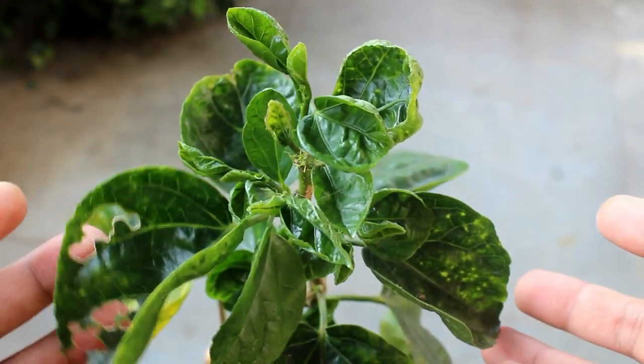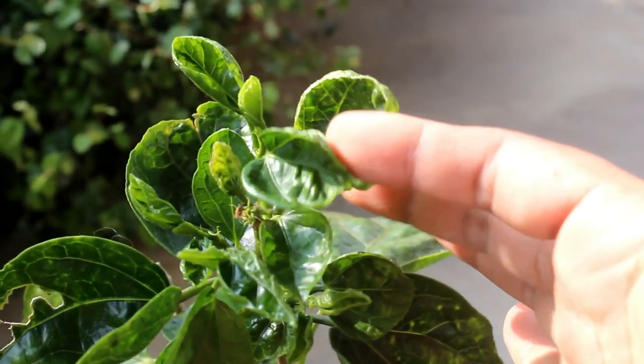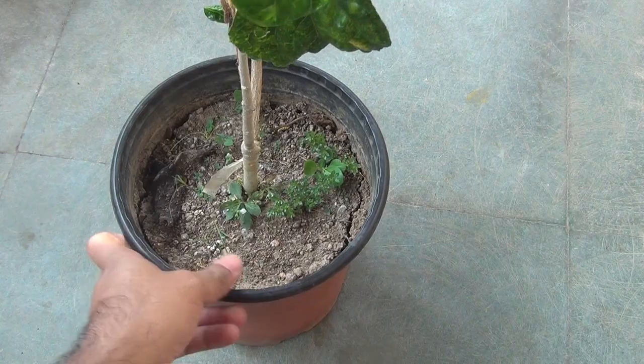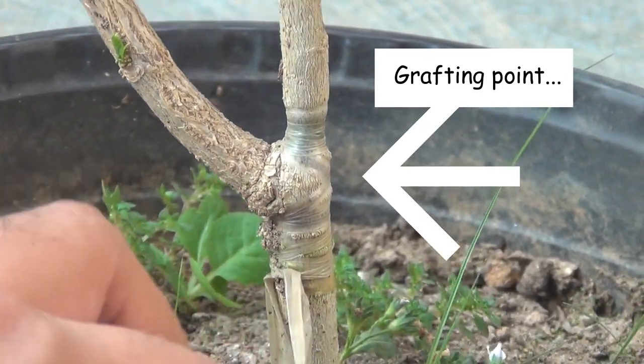Here is one of my hybrid hibiscus plants, and we can clearly see the curly leaves. All the new leaves are getting curled and they are not forming the right way. It's a hybrid hibiscus plant which is produced by bud grafting.